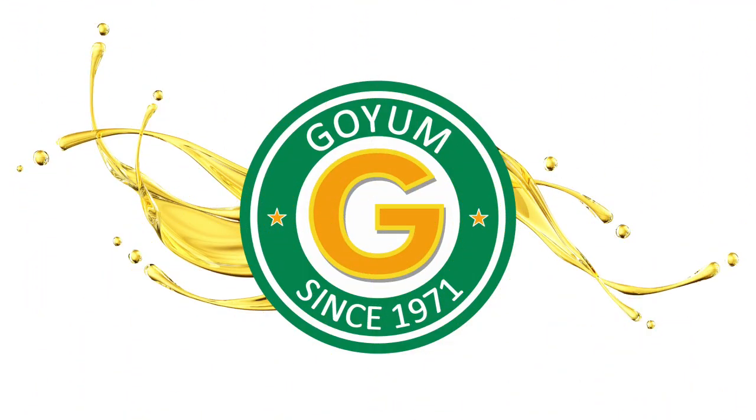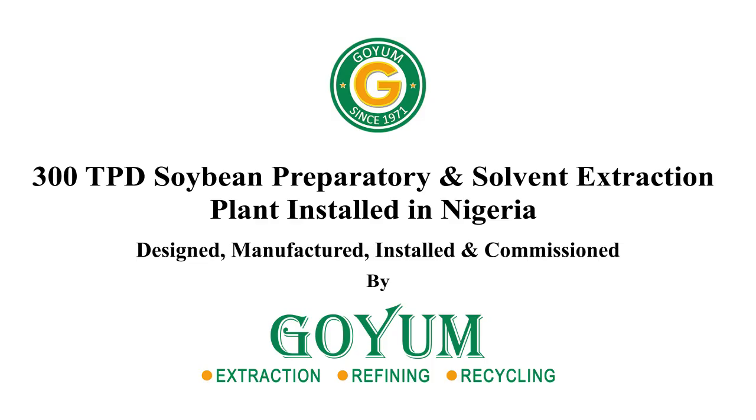Welcome to Goyam. This is a 300 ton per day soybean preparatory and solvent extraction plant installed by Goyam in Nigeria.